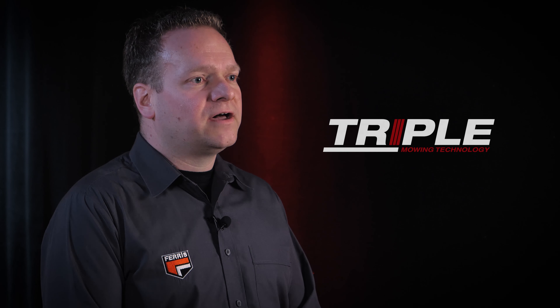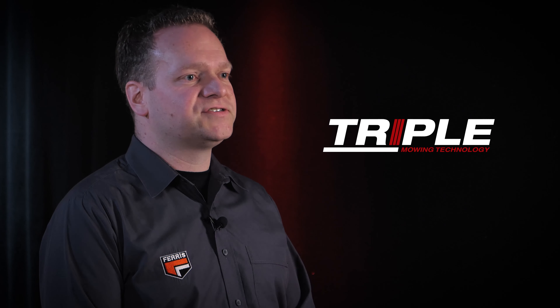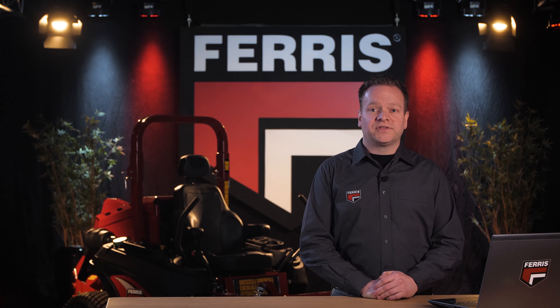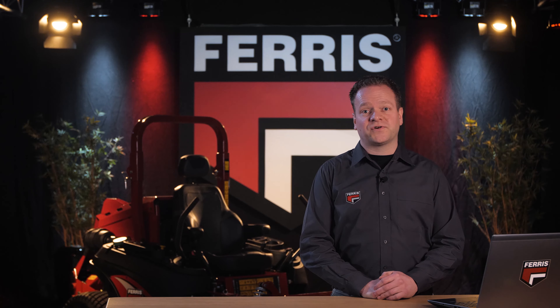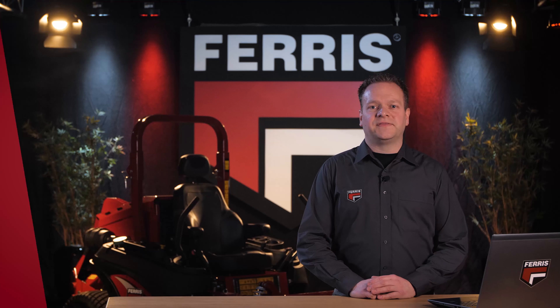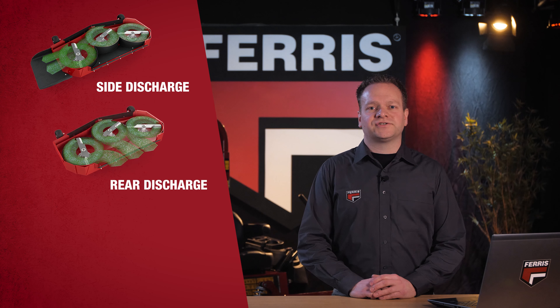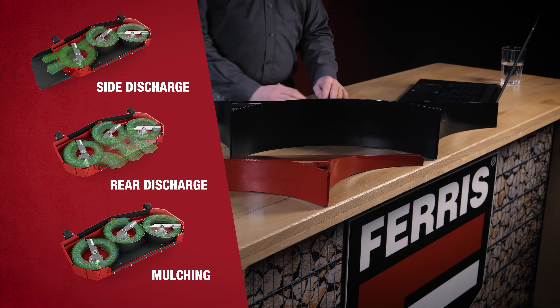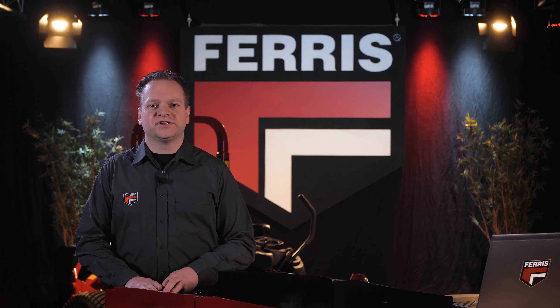Now we have arrived at the deck. Let's have a closer look. The IS6200 is equipped with a 183 cm mower deck with triple mowing technology. This triple deck hosts multiple mowing configurations in a single deck design. Traditional mowing methods, regional preferences, climate differences, as well as changing seasons and grass varieties all require different cutting and discharging methods. This triple deck system eliminates the stress of choice for the owner and comes with three discharge options: side discharge, rear discharge, and mulching, arranged by adjusting the baffle layout underneath the deck.